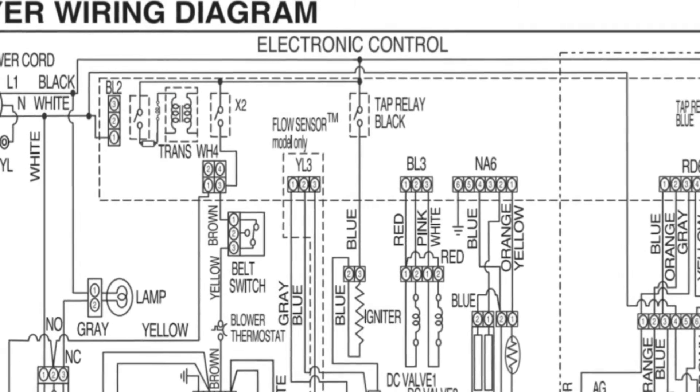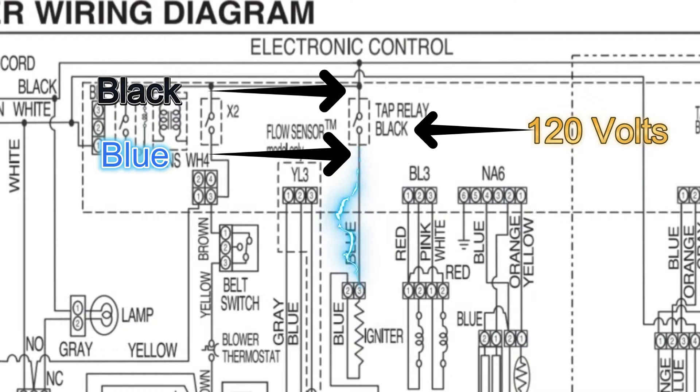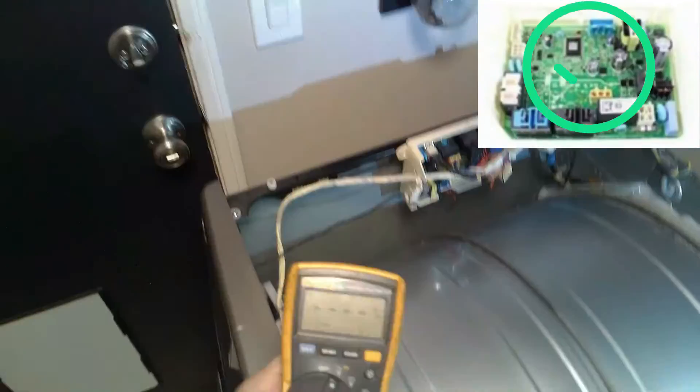Here's the schematic. This tap relay block is where the power comes from. I have my blue and my black — blue and neutral — and I got 120 volts. That tells me I am getting power to the igniter. If I am not getting power to the igniter from this main board, the main board is my problem. In this case, it's good.